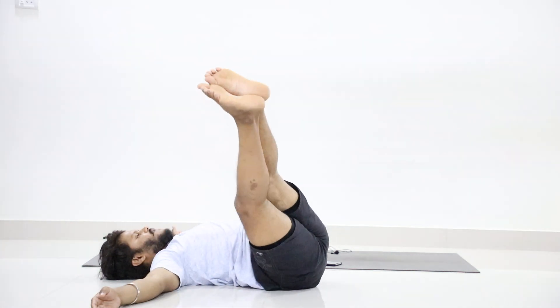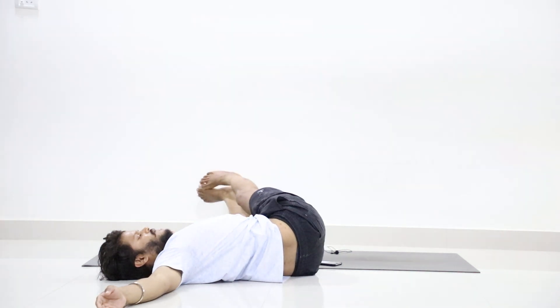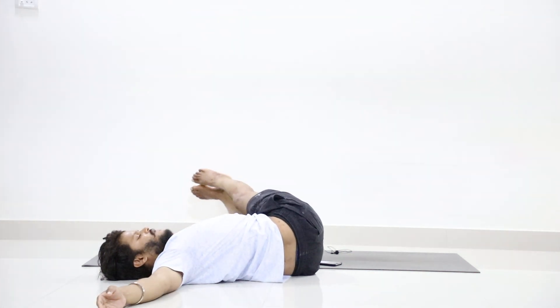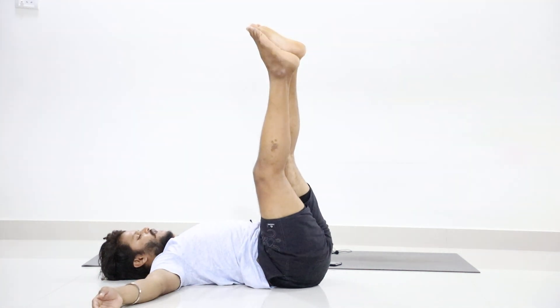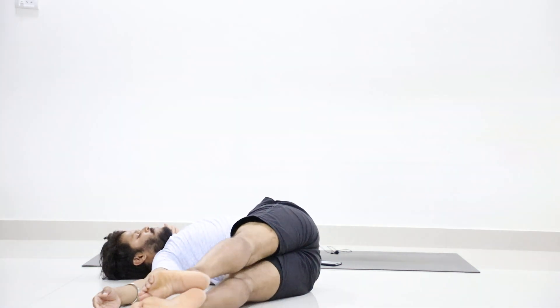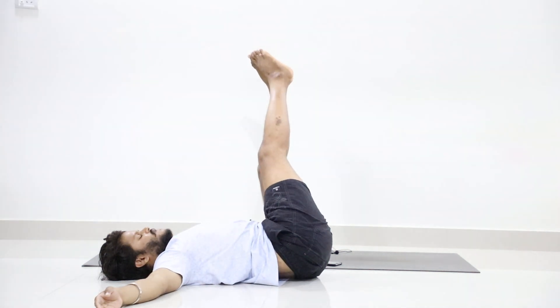4 up, twist left. 5 up, twist right. 6 up, twist left.